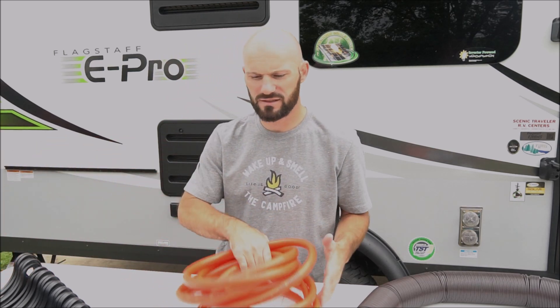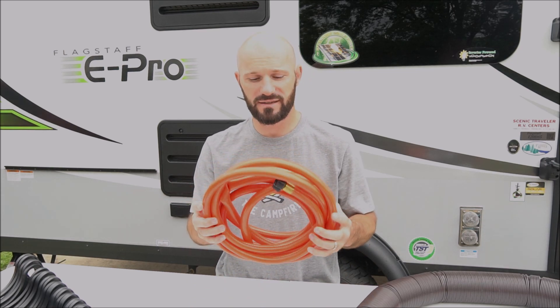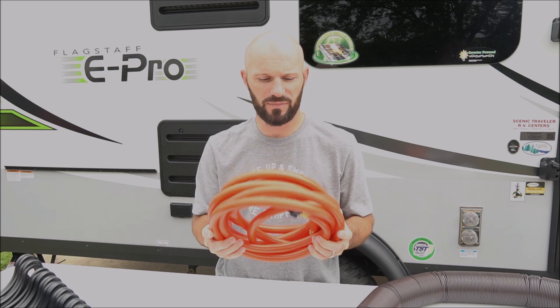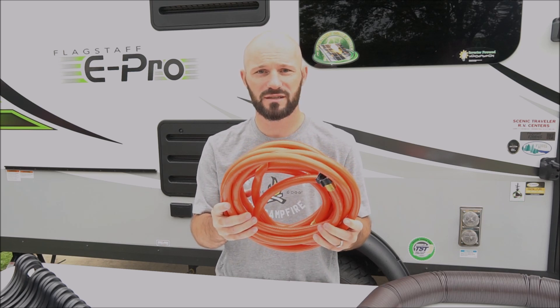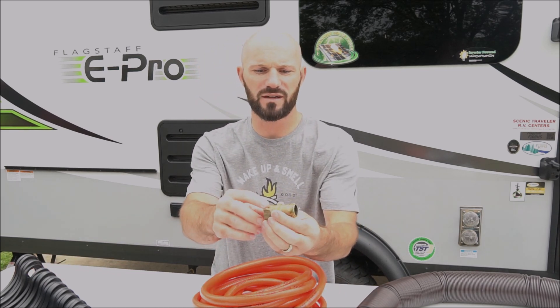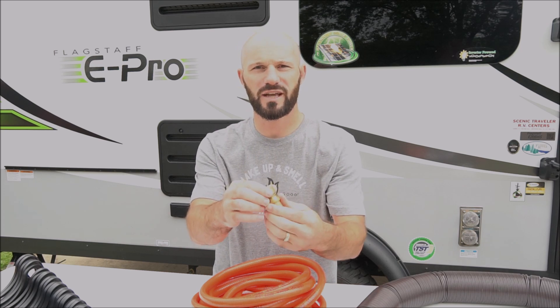Since this camper has a black tank flush, we bought a separate hose just for that. You definitely do not want to use your drinking water hoses when you're flushing out your septic. We bought an orange one just so it would be really obvious — we don't even store it with the other hoses; this has its own storage. In addition, we bought another water regulator just to make sure we're protecting the black tank flush lines as well.